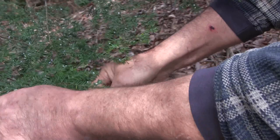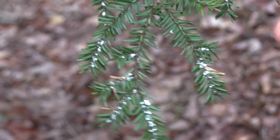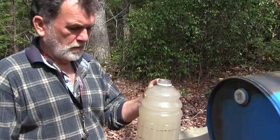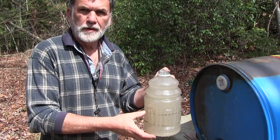This tree is very much in need of treatment — seriously so — or it may die. So what we'll do now is go to the treatment part. Once you get it mixed up, it's recommended to use a specific amount per diameter of the tree trunk.